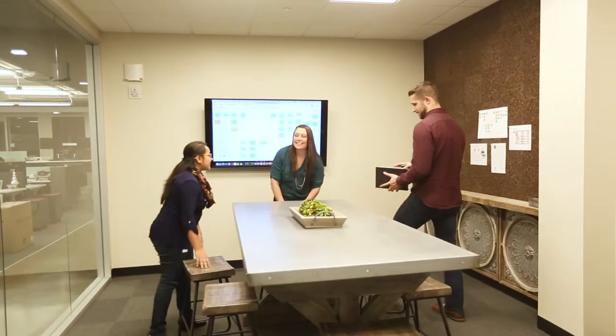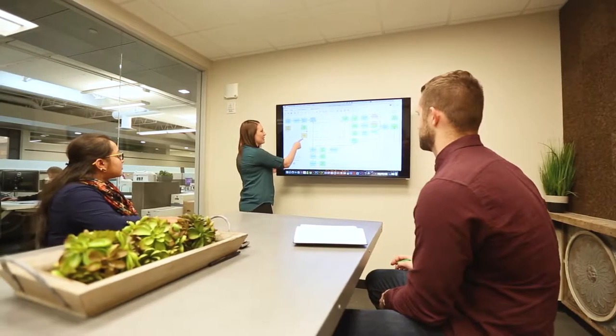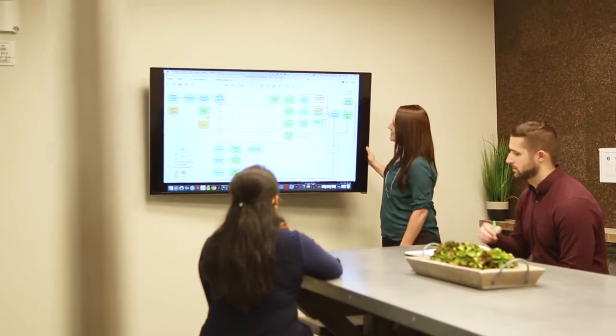Work better with Fellowes Wall Mount Monitor Arms. These smoothly extend and tilt your screen for easy viewing, while hiding cords to deliver a sleek and organised look.